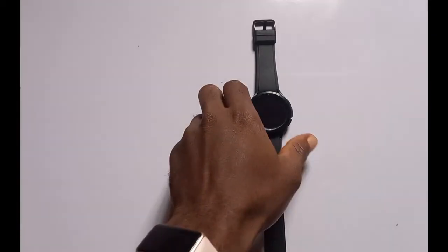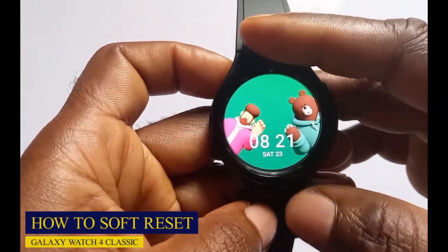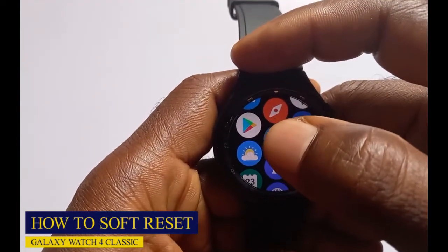I'm going to show you how to do a soft reset and after that I'm going to show you how to do a hard reset. So let's start with the soft reset. To do a soft reset on the Galaxy Watch 4 Classic is very simple — you just need to swipe up and find the Settings app, then tap on it.